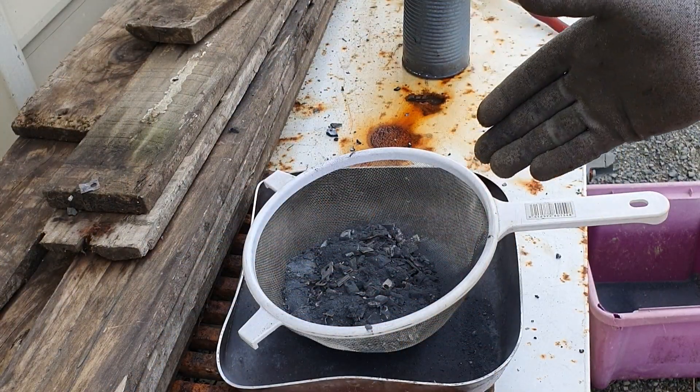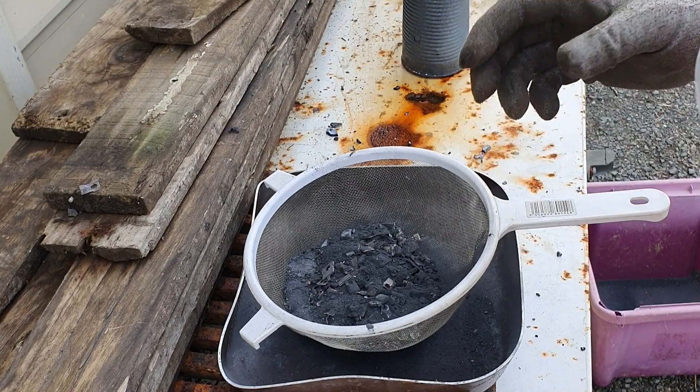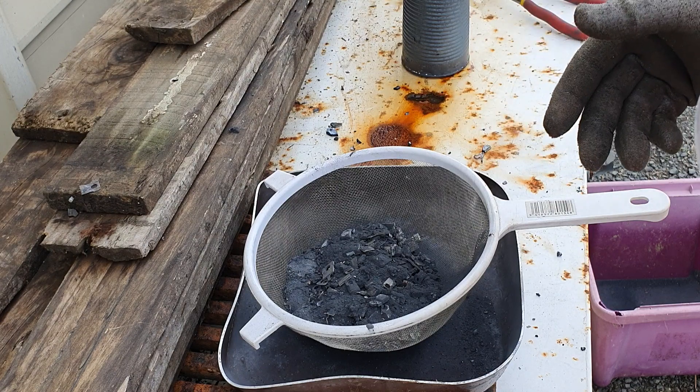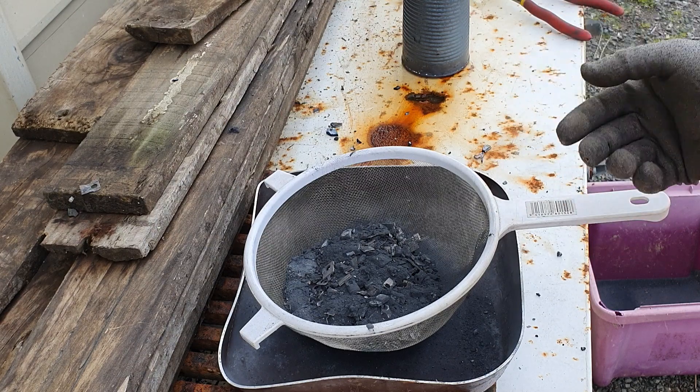What I'll try next is I'll sift it and we'll go from there — try and get all this fine ash slash plastic out of the way and see what's left, whether it needs to be ground a bit more or if I can just put it straight as it is into the cup.